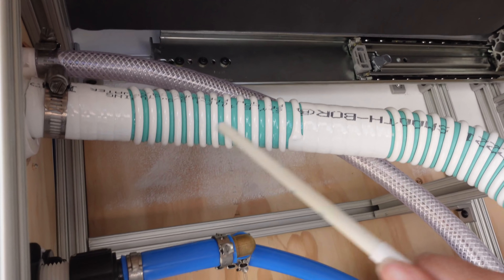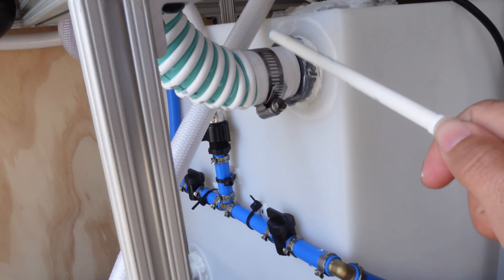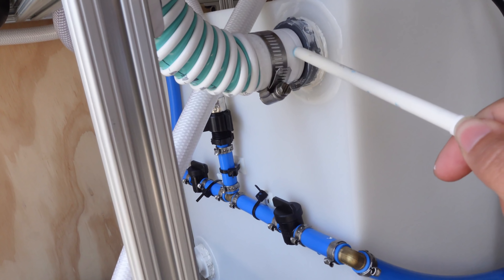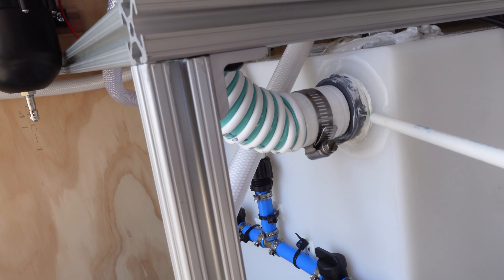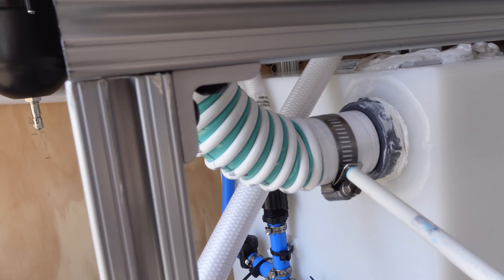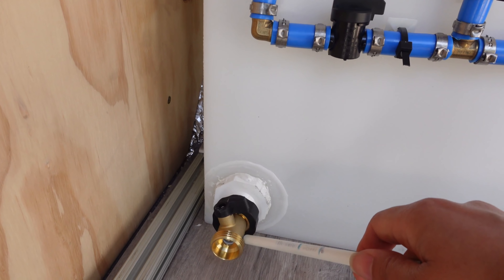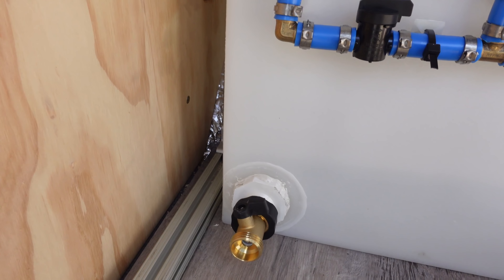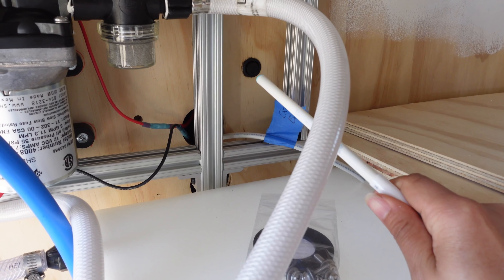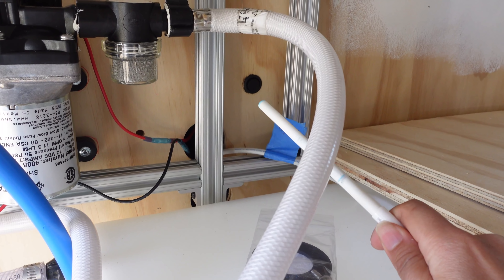We just have a fill port right here. I think this was probably the hardest thing to deal with because this tubing was hard to find — finding something that connects into here. We just realized it is leaking between these, so we're not really sure how to fix this yet. If you have any ideas, leave a comment down below. It's not too big of an issue because it's only leaking when we're filling.